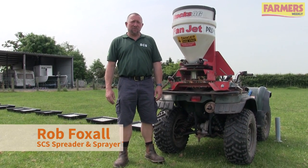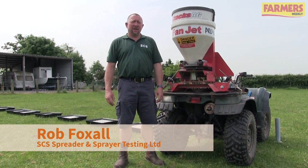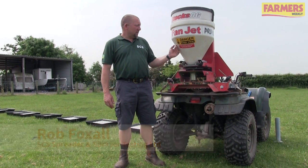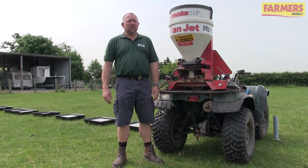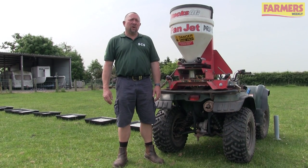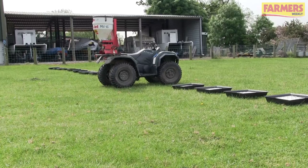Hi, Rob Foxall, SCS Spreader and Sprayer Testing Limited. Today we're going to talk through how to test a slug pelleter. We'll check the machine through, have a look at the pellets, and then do a tray test to ensure that we've got even application across your spread width.